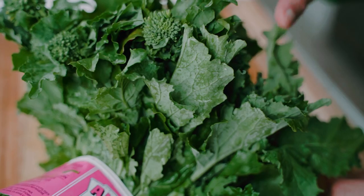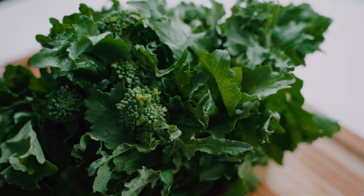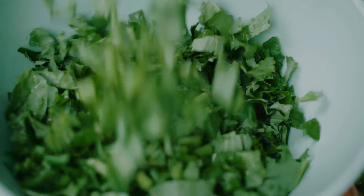Our dal is prepped and now it's time to work on our rapini. This is what rapini looks like — it's also known as broccoli rabe, and those are the two names you can look for at the grocery store. It's a nice leafy green that's a bit bitter, and all I'm going to do is finely chop it. From this point on, it'll only take about five minutes to prep the poriol, which makes this the perfect dish to cook anytime.